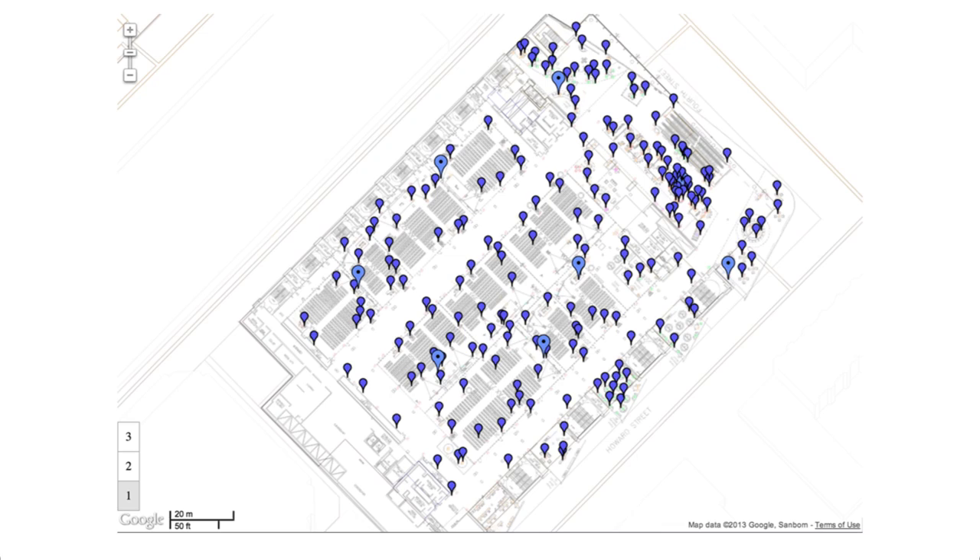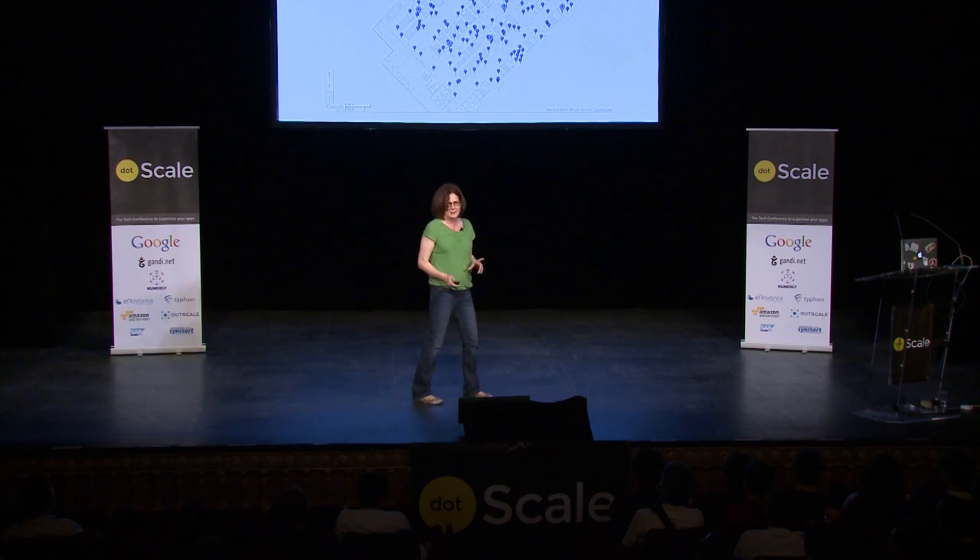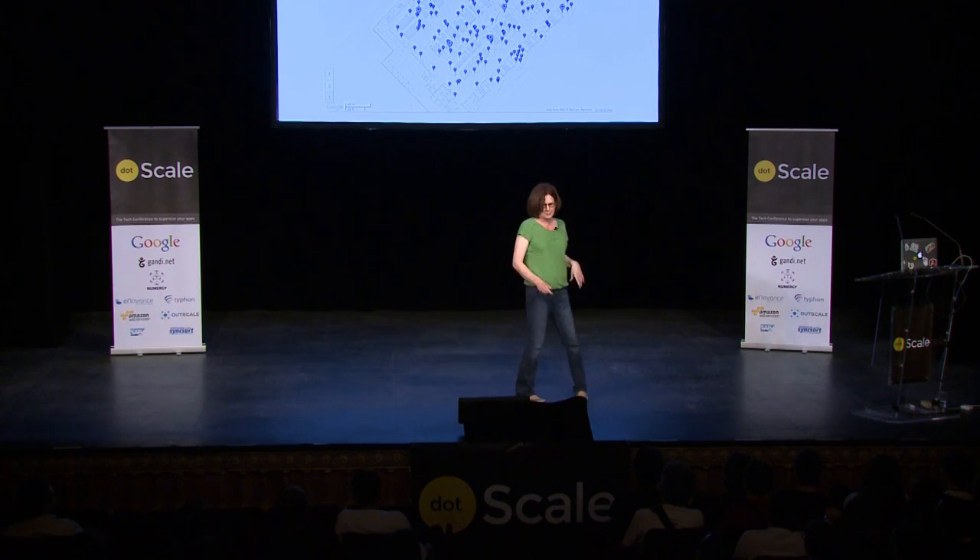In total there were 500 sensors and they were placed in the session rooms, in the corridors, under the counters and on top of the counters in the sandbox area, and at the top and bottom of the escalators and stairs. Also at the entrances and exits of very large areas such as the food hall and the keynote room, which was also used for the Google I/O after party.